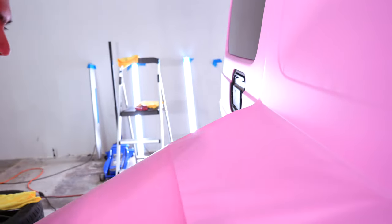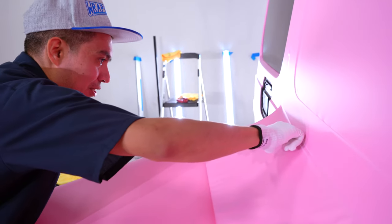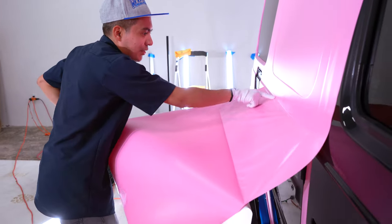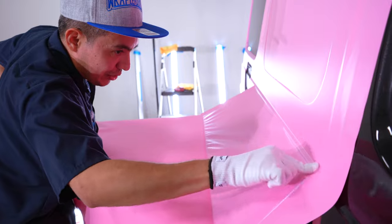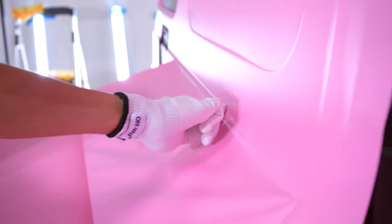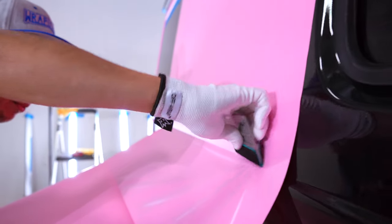This here is where it bubbled last time. What I want to do is make sure that we feed the material with absolutely no stretch here. I'm holding the material with my left hand so it doesn't touch the bottom as I work with my finger. We want zero stretch. This is exactly where it had bubbled. We should be good there, but just to be extra sure, I use my squeegee right on that spot before moving forward.